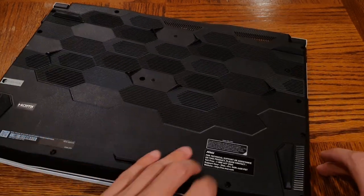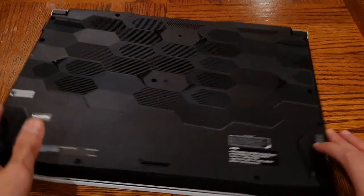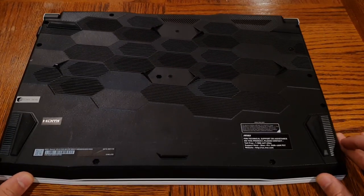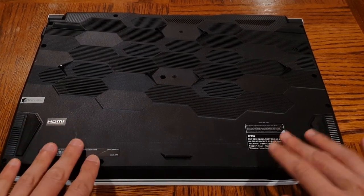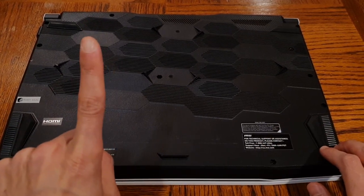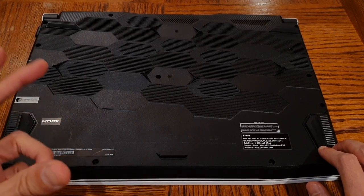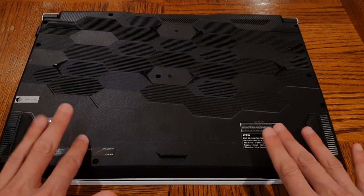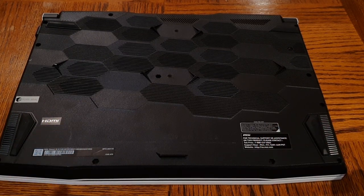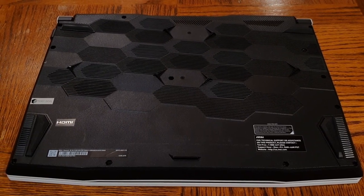There are no torque screws or anything like that, so it should be pretty straightforward. All you've got to do is remove all of the screws on the back panel. I'm going to do that and come back once they're all out. Word of caution: don't lose your screws. Have a receptacle or something to put them in so you have all the screws necessary when you want to put this back together. Let's unscrew everything and take a look at the inside.